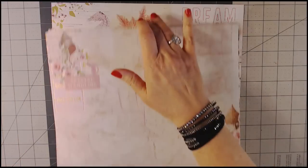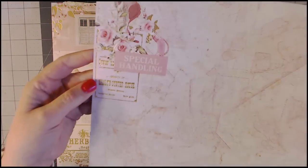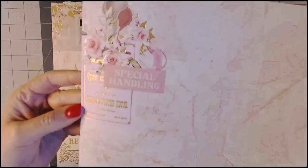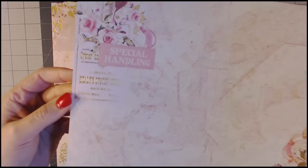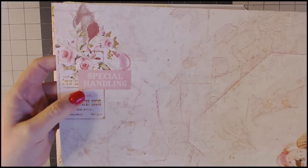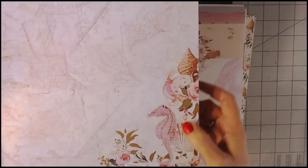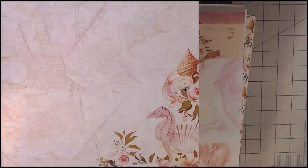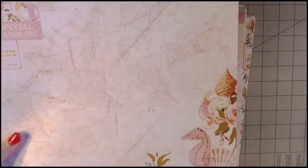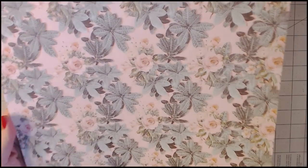Here are the individual papers — I have one of each. You can see in the upper corner it says 'Special Handling' — there's gold foiling in the corner which adds a lot, especially if you're doing the cover of an album. On the bottom right corner we have shells, a seahorse, and some flowers over a map background. It's more pinks and tan. On the other side we have a floral pattern.